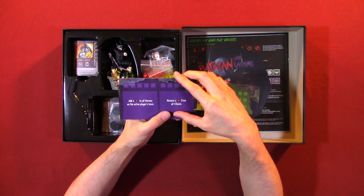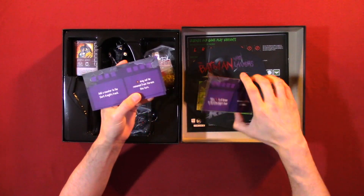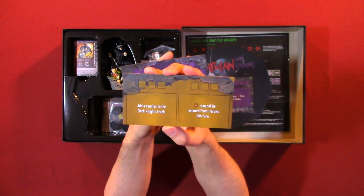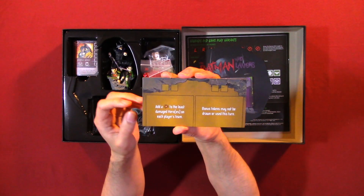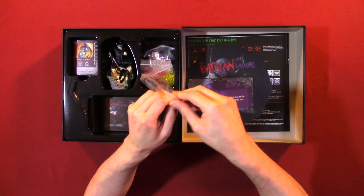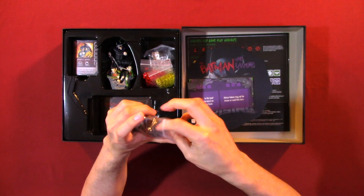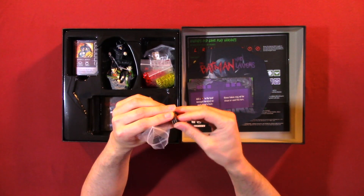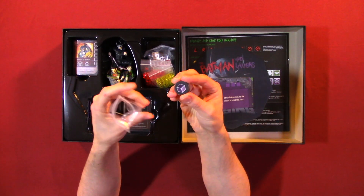Add blank to all heroes on the active player's team, remove from all villains. Here we have some pieces — punch-outs that have already been punched out, which is kind of nice. There are different ones, here's a minus token. The back side is just blank and that's the front. We also have some bigger pieces.